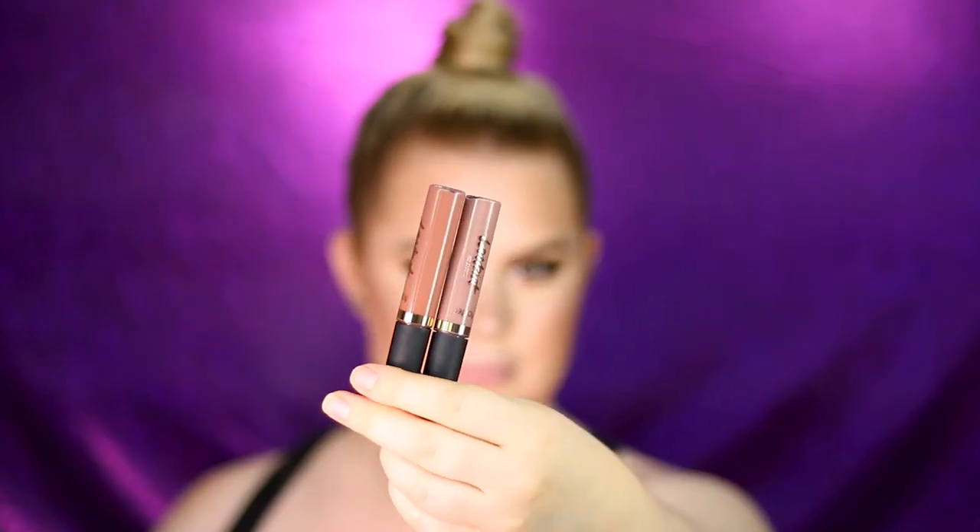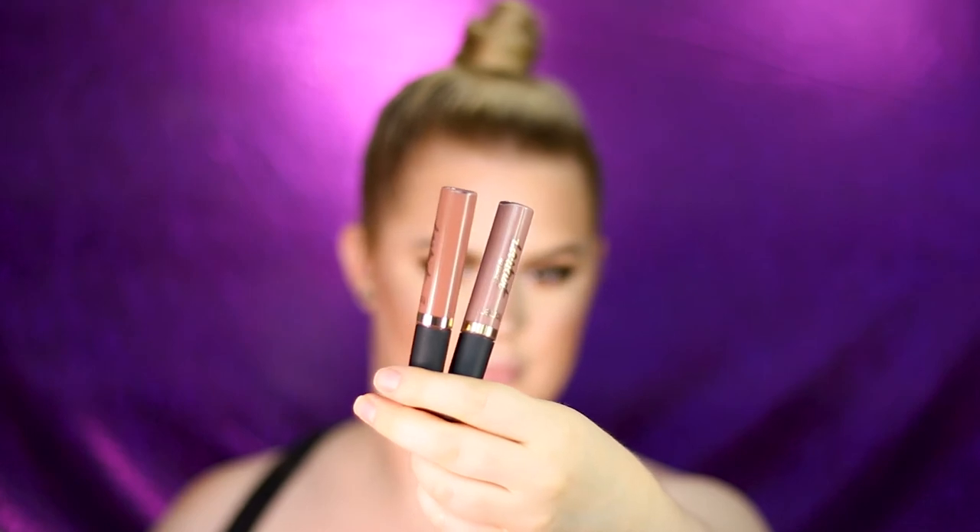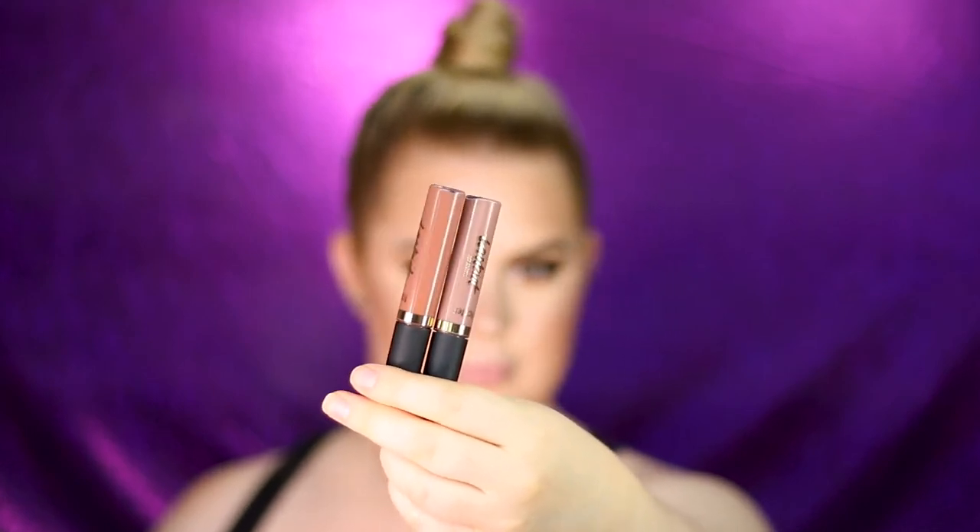For lips I'm using two Tarte lip paints in the shades Low Key and OG. I'm first applying Low Key all over, then applying OG to the center. The last step is setting everything with the Ready Set Radiant Skin Mist — and that's the finished look using all Tarte products!